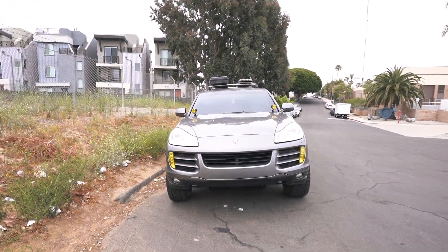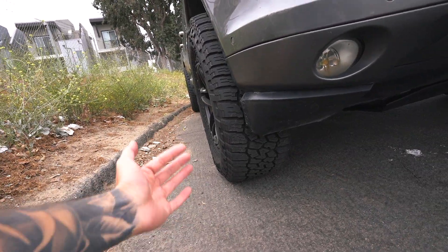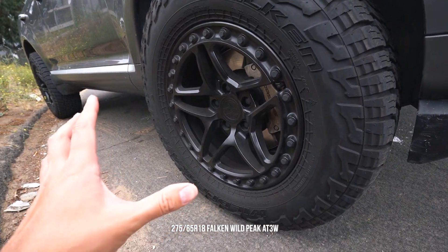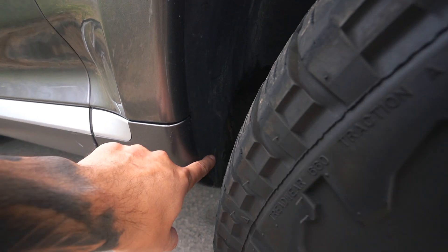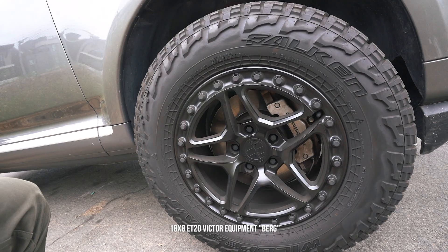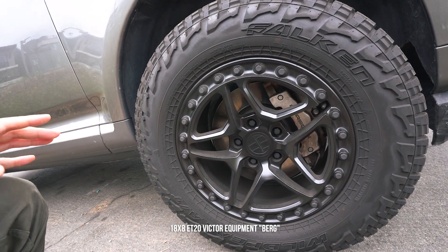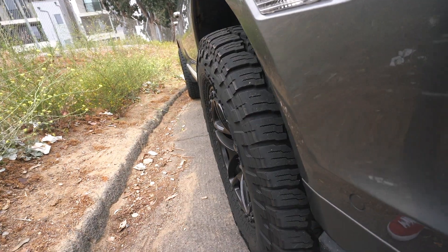The build is pretty stock for the most part. To fit these tires — these are 275/65 Falken Wildpeak AT3Ws — you do have to do some trimming to the pinch weld on the rocker panel and trimming up of the fender liner as well. On the front, these are 18x8 Victor Equipment Berg wheels with a +20 offset, which gives it a nice little poke and looks good.